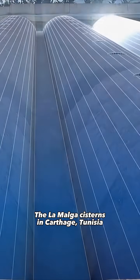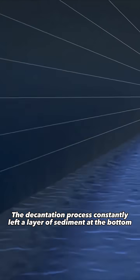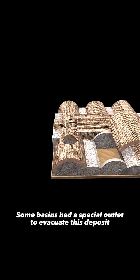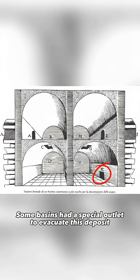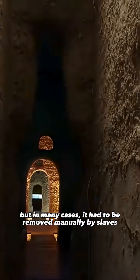The La Mulga cisterns in Carthage, Tunisia are a stunning example. The decantation process constantly left a layer of sediment at the bottom. Some basins had a special outlet to evacuate this deposit, but in many cases it had to be removed manually by slaves.